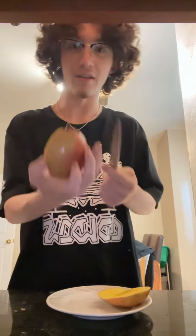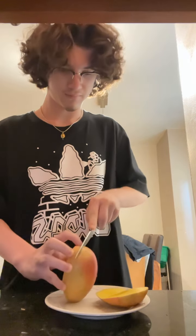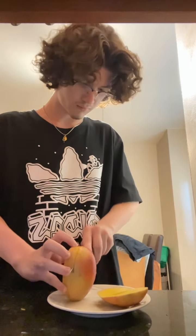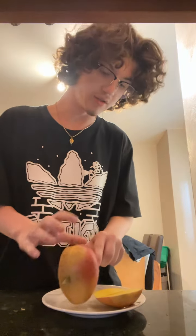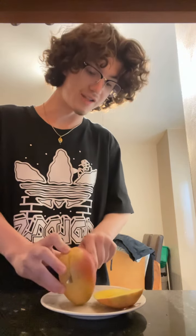And then, what you're gonna do is cut it again. But this time, you're gonna try to not cut the thing in the middle, which is called a seed.